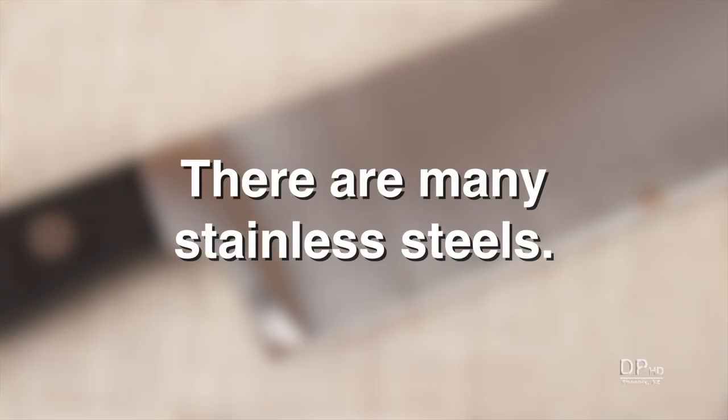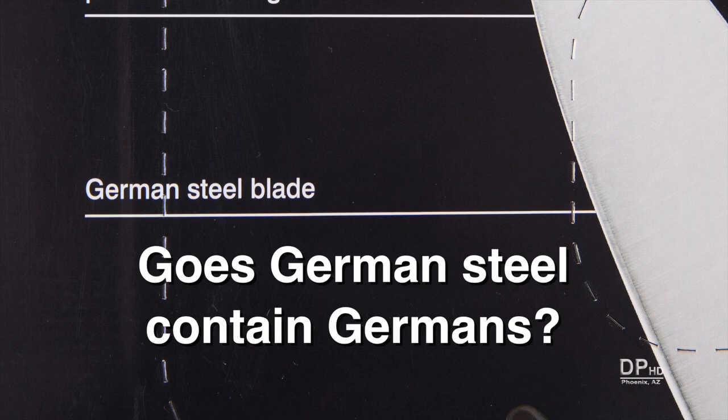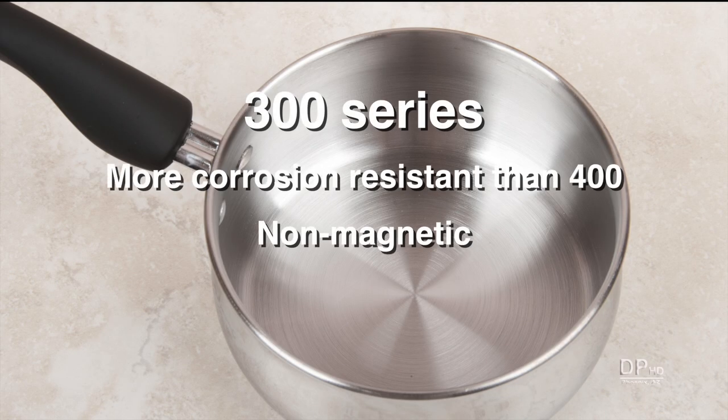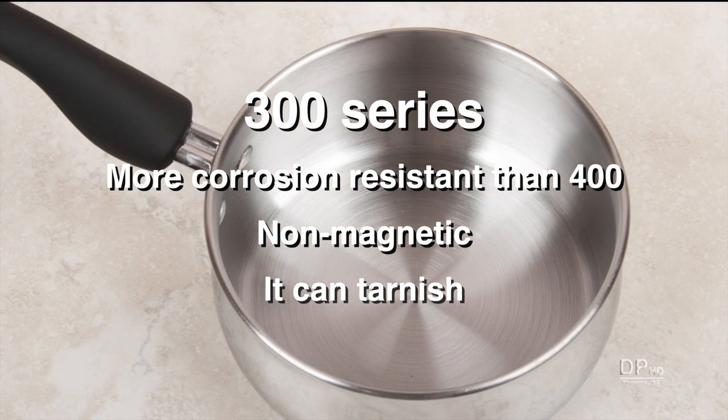Stainless steel is more than one type of steel. This knife, which is more than fifty years old, was made from vanadium steel, which is one type of stainless steel. The two most common consumer alloys in the United States are 300 and 400 series stainless steel. 300 series stainless steel is more corrosion resistant than 400 series, is non-magnetic, but like silver, it can tarnish. Some dishwasher detergents will remove the tarnish.